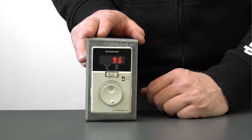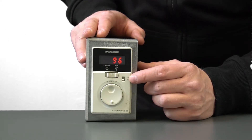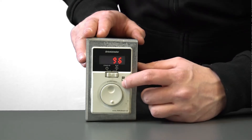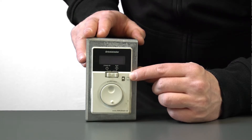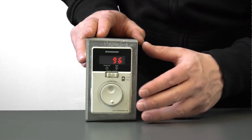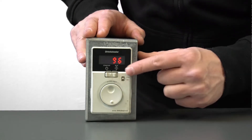To reverse the rotation, use that small switch here saying forward or reverse. To stop, just switch it off.